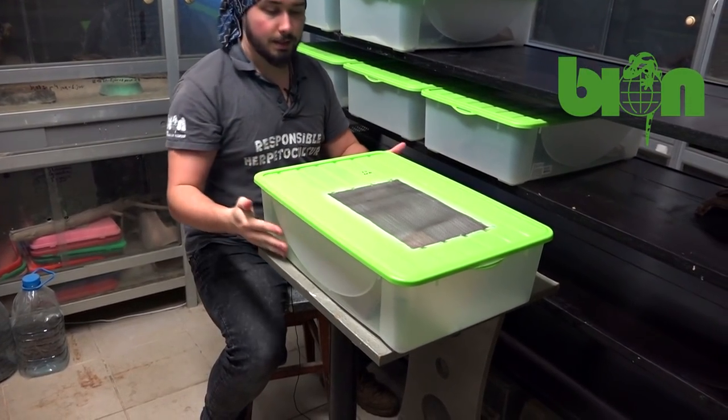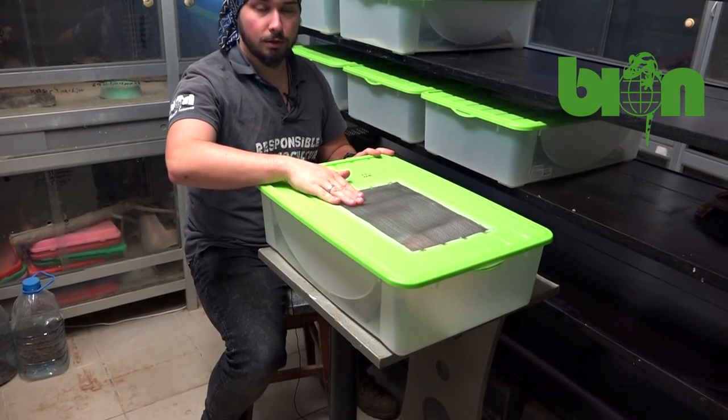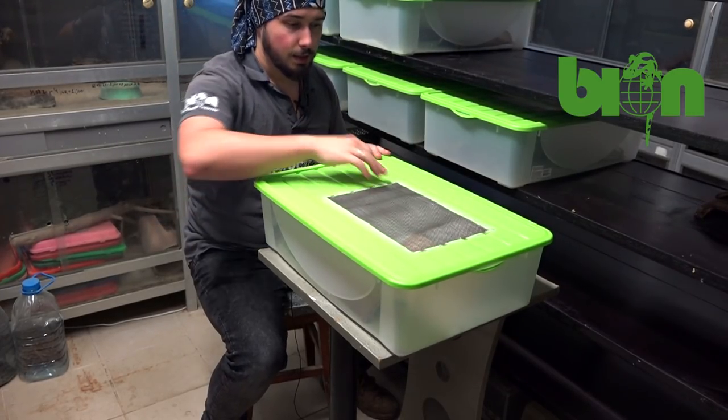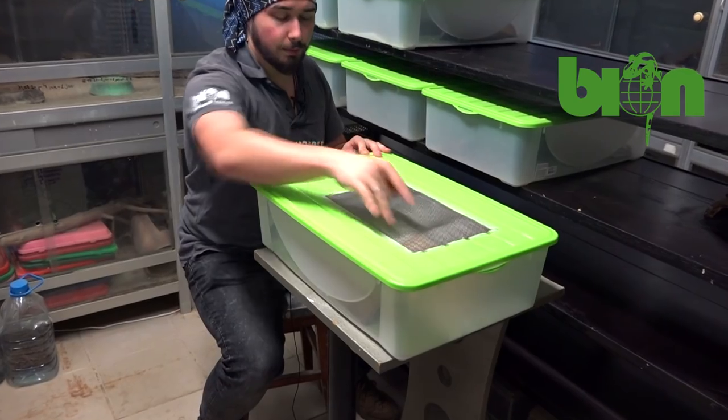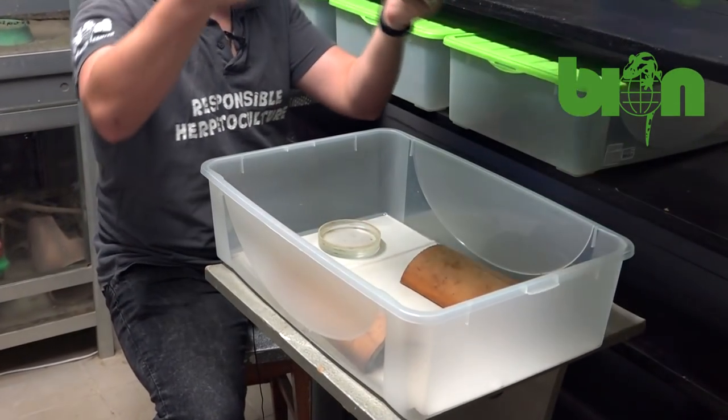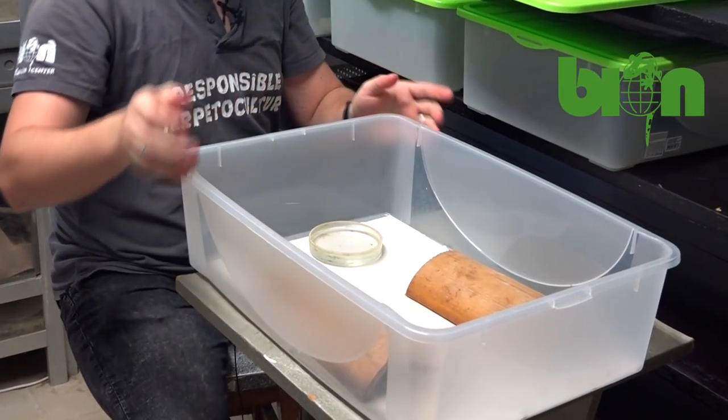This is the plastic box with ventilation on the top. The ventilation is a metal net that is glued to the plastic. Let's open it and see how everything is organized.